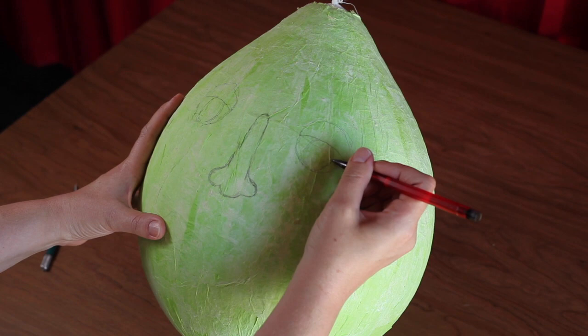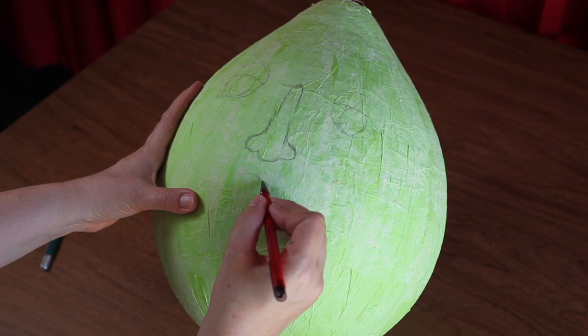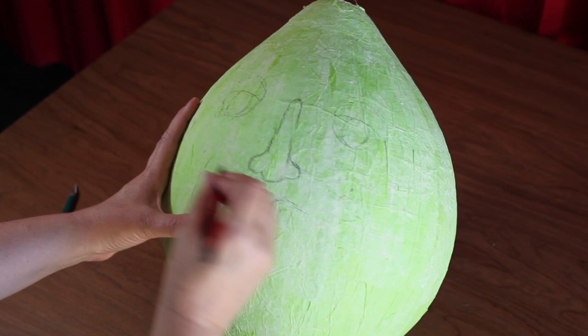The mouth should be centered below the nose about a quarter of the way up from the bottom of the balloon. Create a rounded M shape for the top of the lips. The corners of the mouth should be positioned at the center point of the balloon and below the outside edge of each eye. Follow my example as I connect the corners of the mouth to the M shape to create the top lip.